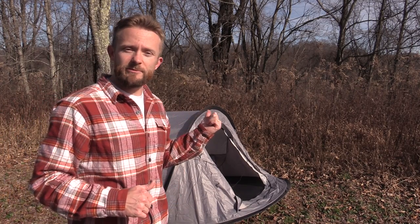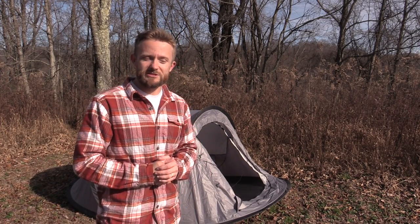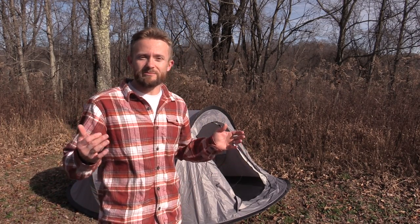Hey there, folks. Luke here with the Outdoor Gear Review. I hope you're all doing well. Today for this episode, it's going to be short and sweet. Behind me here, we have the Front Runner Flip Pop Tent. It's a pop-up tent. And I'm going to show you guys how to fold this thing up correctly, easily, and in a way that doesn't destroy it. A lot of people feel awkward when it comes time to break down a pop-up tent.